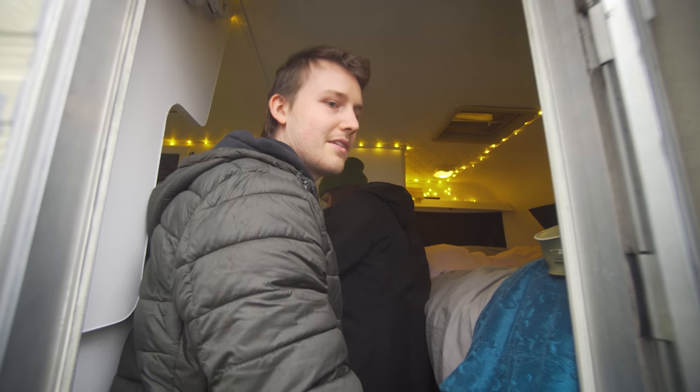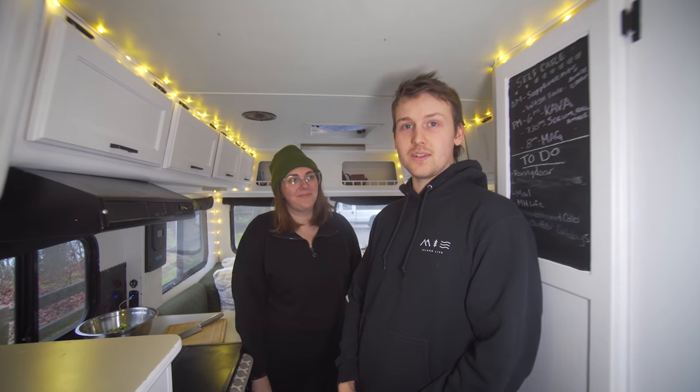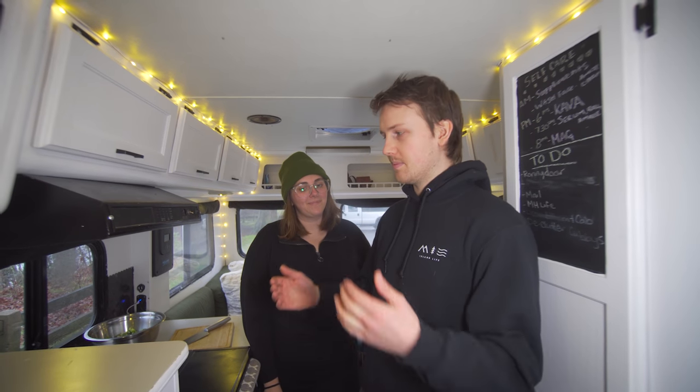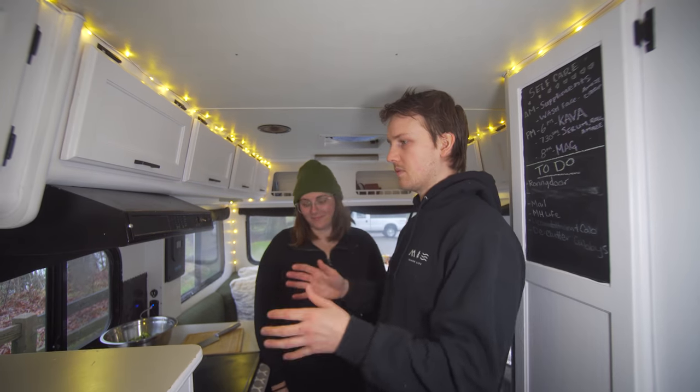A lot of it is like a traditional RV but we have done some modifications so that we can boondock a little bit more. Our motorhome is 21 feet long, which is actually very similar to a sprinter van size. It's already sort of built out when we got it and we've just renovated it.